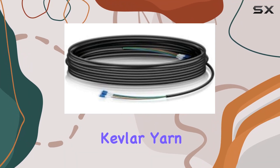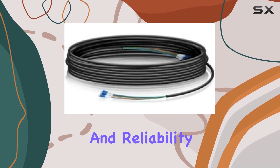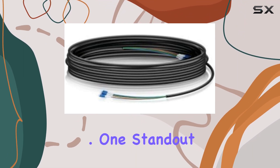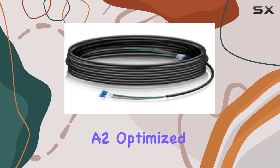The inclusion of Kevlar yarn enhances its tensile strength, ensuring longevity and reliability in challenging environments. One standout feature is its six-stranded single-mode fiber, G657A2.